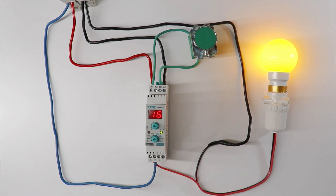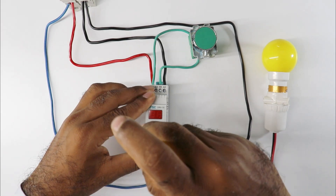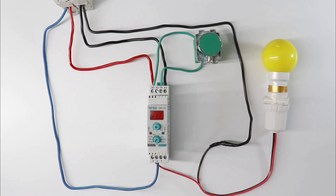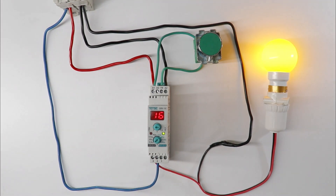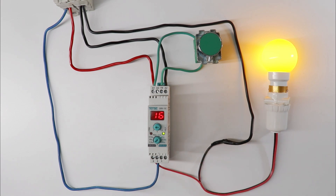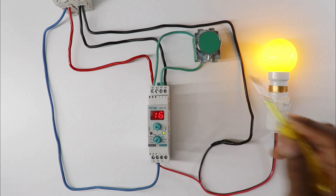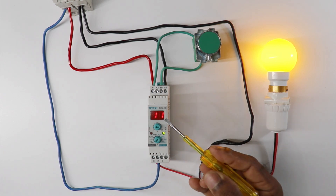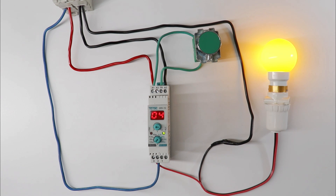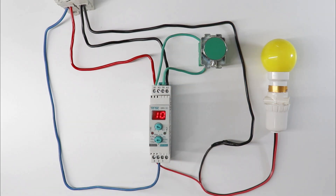If you have off delay timer — I am converting this to off delay timer. After turning on the power supply, you can see contact of timer changed. When timer gets the power supply, contact of timer will change in off delay timer — that is, lamp will turn on. Now when I give command to turn off this lamp, lamp will not turn off instantly. A countdown is started. After completing the set time only, lamp will turn off.